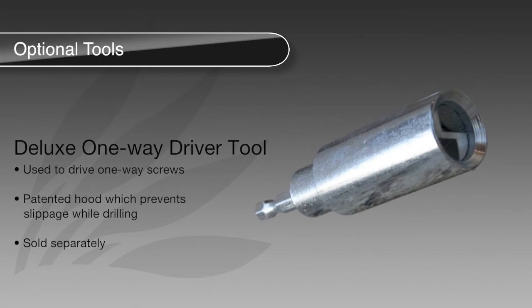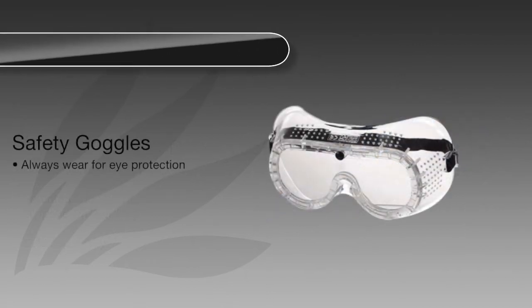As an option, a deluxe one-way driver tool can be purchased separately. This driver tool utilizes a patented hood which prevents slippage while drilling. And finally, always remember to use safety goggles when operating powered tools.